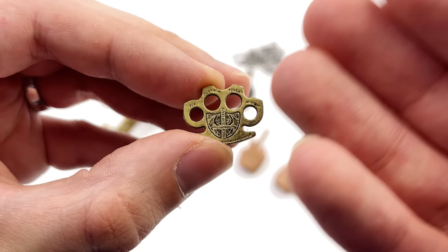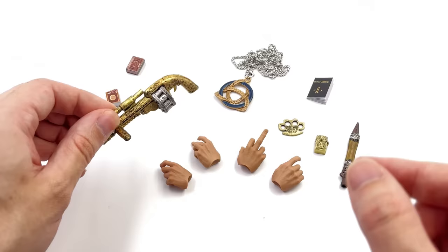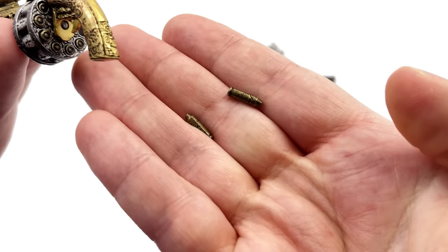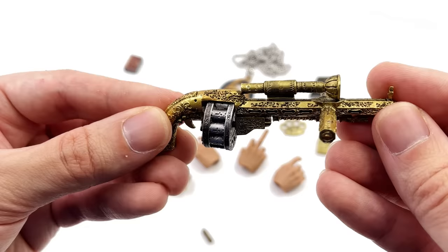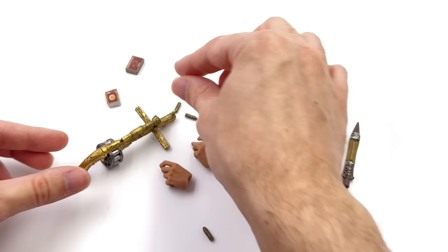Next up you have some brass knuckles with a cross — I would imagine these are holy brass knuckles — and once again these are made of metal. Lastly you get the holy gun, which is gorgeous and very intricate. The cylinder section can move, and yes it is made of real metal, as are the removable bullets — they all come out, have scripture and detail on the outside, and are made of metal. The one frustrating thing is the bullets don't really like to stay in, but it's a small price to pay for having everything made out of real metal.